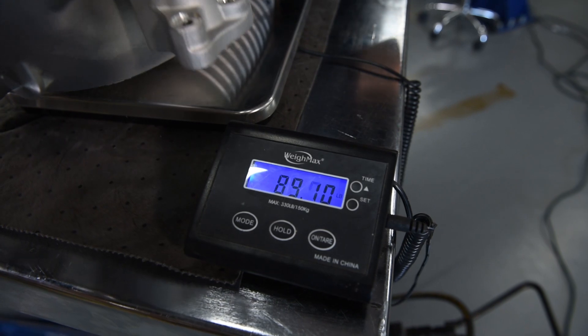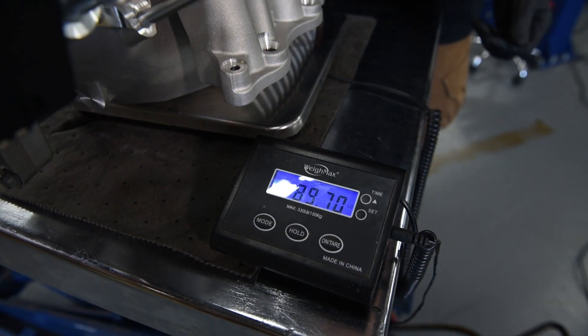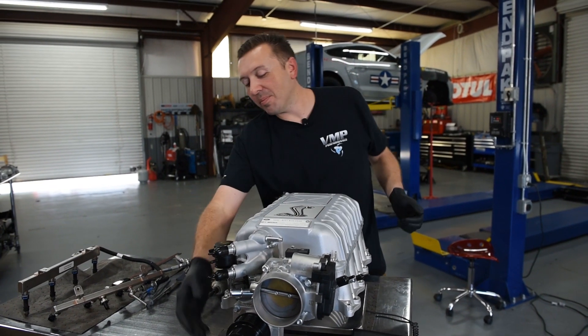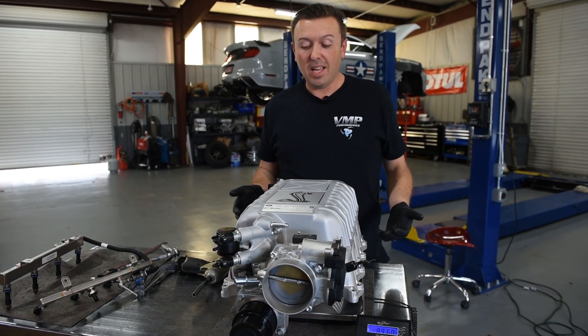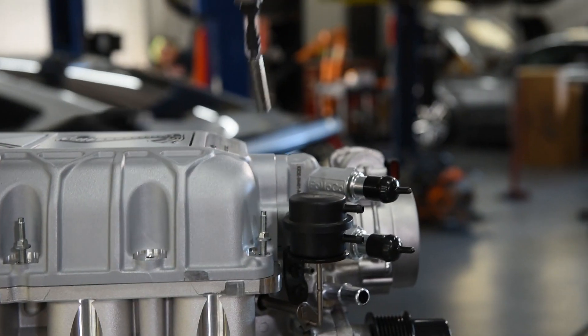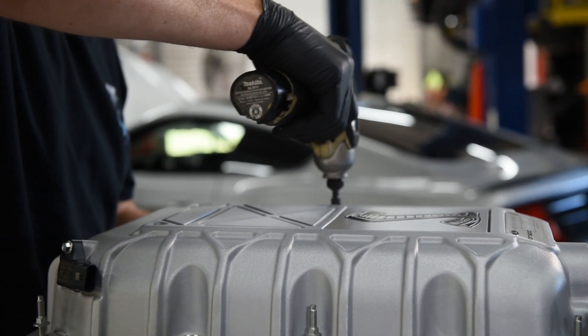We just put this supercharger down on the scale, and it weighs about 89 and a half pounds — almost 90 pounds — fully dressed with the throttle body and the pulley. There's no water in it, so we don't have that adding any weight. I'm going to pull the lid off while we're still on the scales and see how much it's adding to the total weight of the blower.